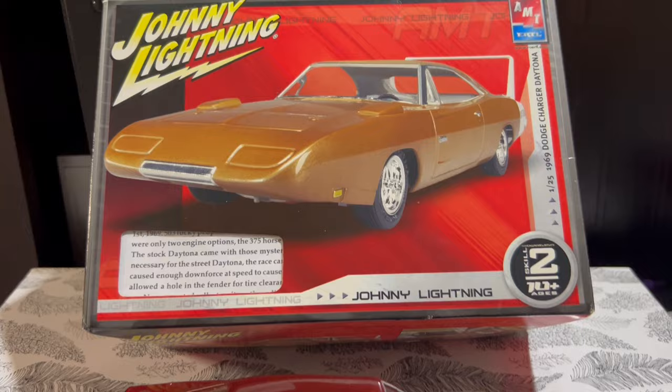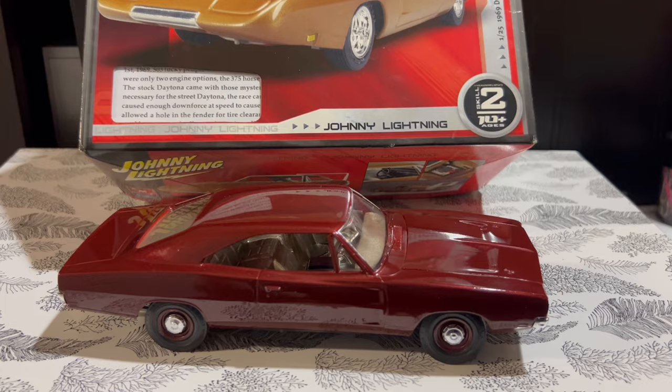I decided I'd take it out and see how it builds. I like one and two day builds — I don't go for high detail anymore. I just do it for the fun of it.